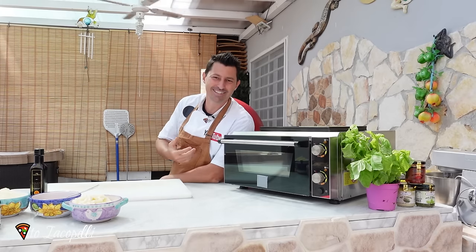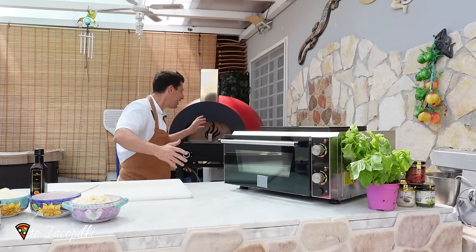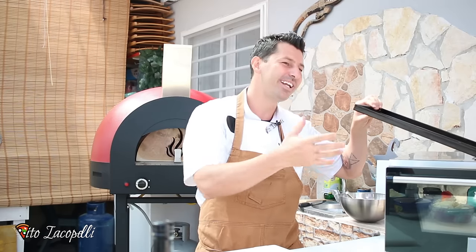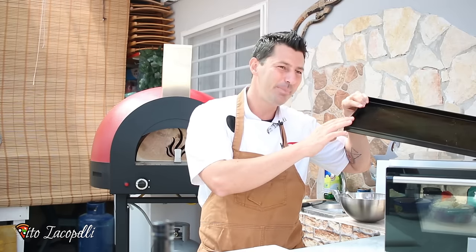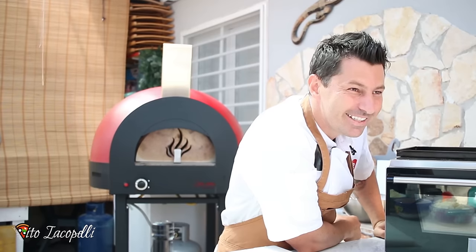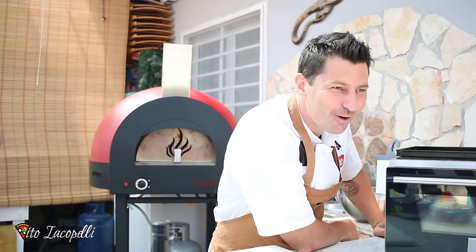I almost got burned because of this heat from this oven. Today we're using a different oven — not the usual oven of my studio. We are in Italy of course. Like you can see here we have an electric oven. We have a pan. We are going to make a pizza, but with a special guest from Naples.